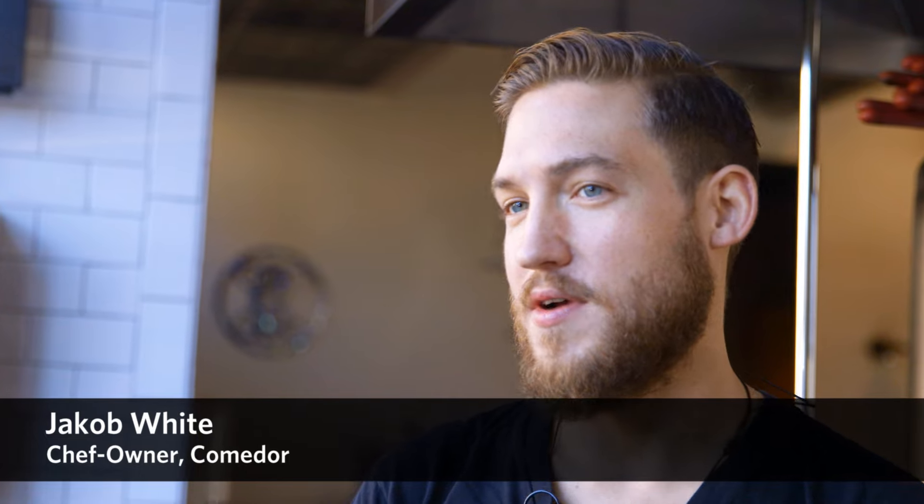Hi, I'm Jacob White. I'm Fernando White. And we're the chefs of Commodore Restaurant. Commodore Restaurant is a restaurant located in Newton Center. It's American-Chilean cuisine featuring small plates.